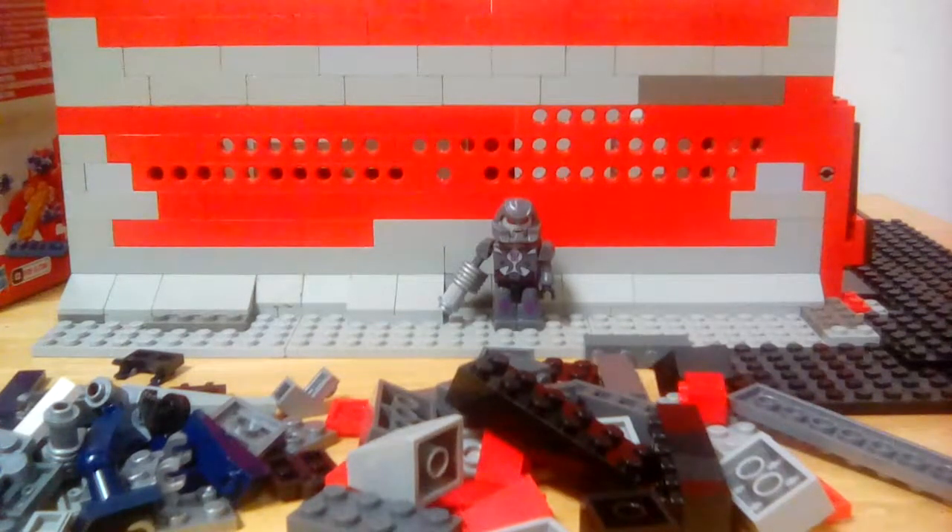So anyways, give me a second to get them together. Boy, this figurine has a lot to it.